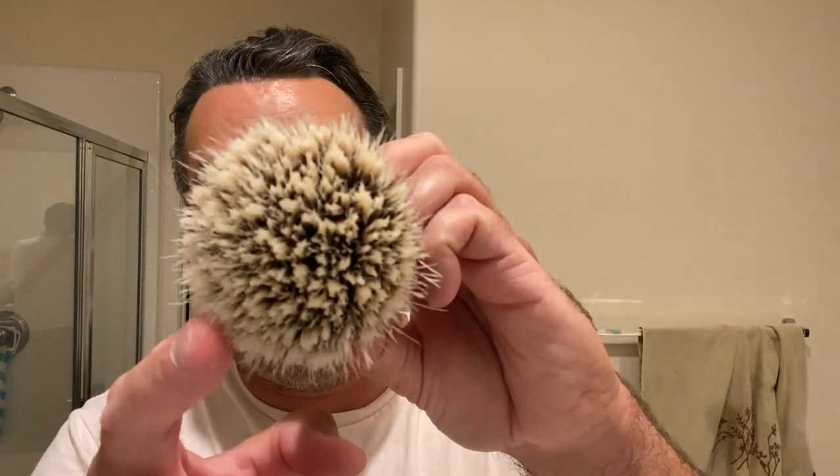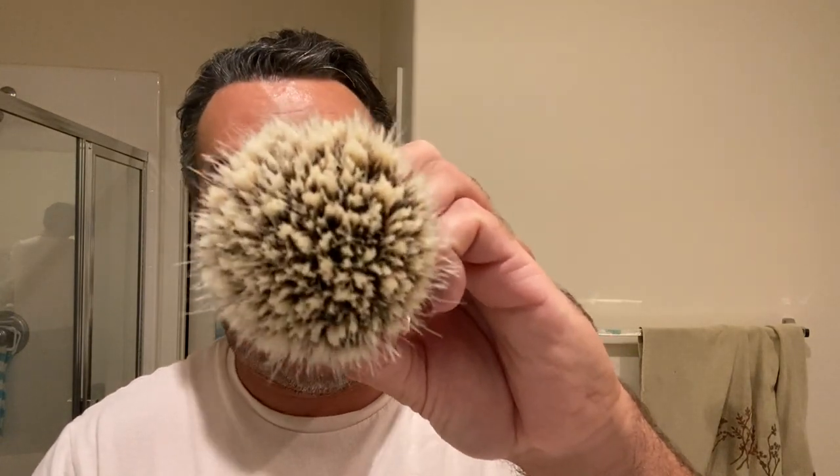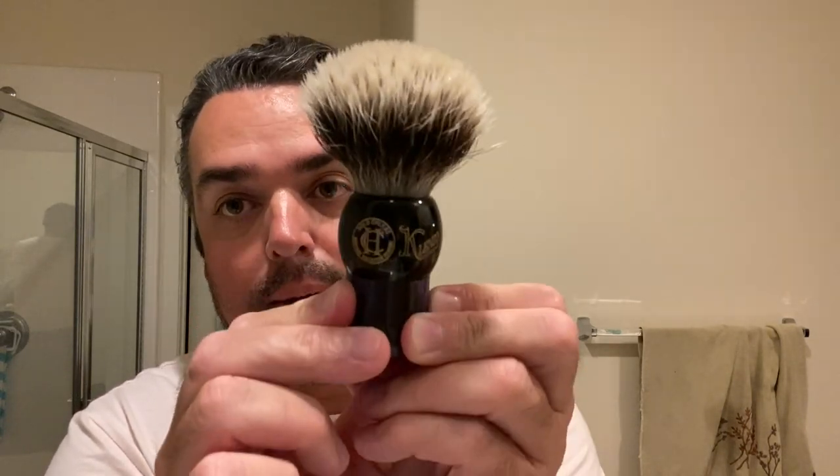This knot is the West Coast Shaving three-band knot — not one of Neil's own knots. It's a very dense knot, not the densest out there, but it's a great performer. I enjoy it and have it in one other brush. Again, this is the Cleanso model — I really like the colors and this style of handle. There are varying different models available on West Coast Shaving's site. Neil opened his own store but also sells brushes through West Coast Shaving, and you can get West Coast Shaving's knots in his brushes through their site. The brushes are new and not used, and I appreciate that.